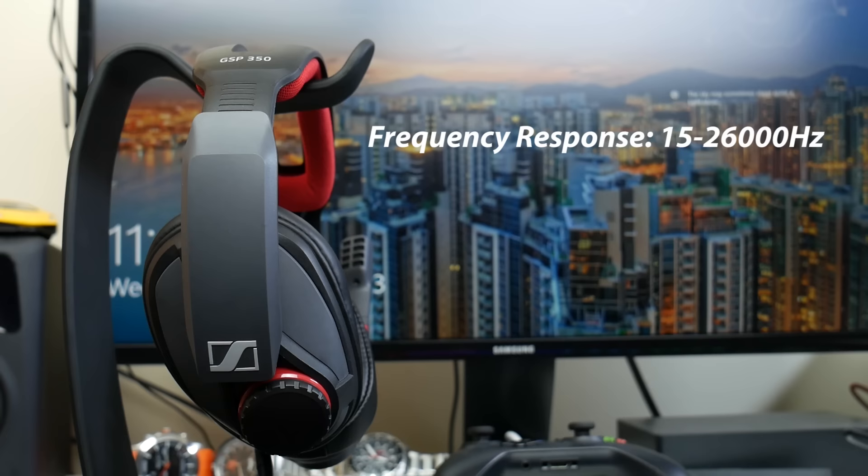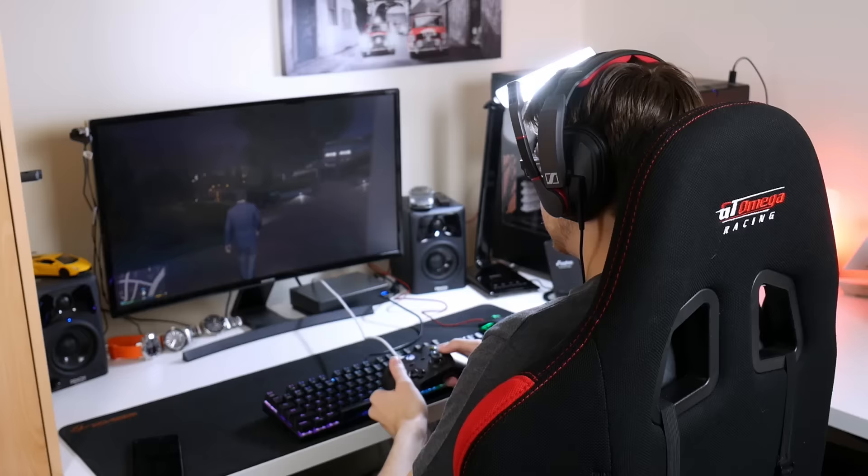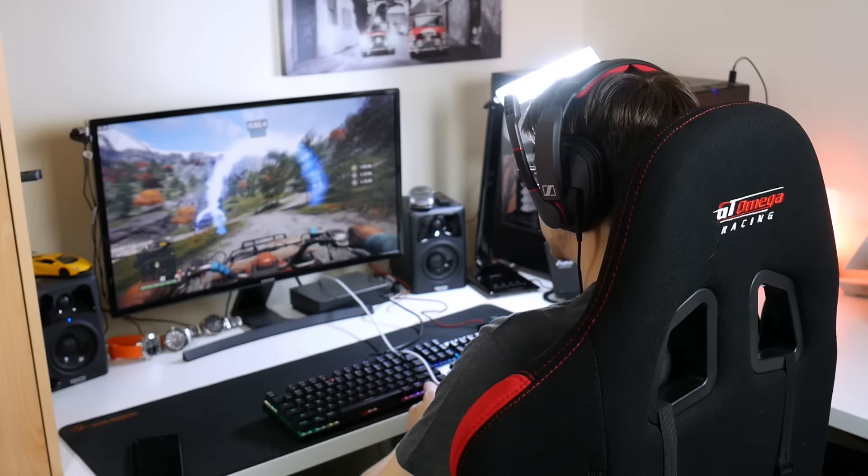Before I get into the sound section, a few quick specifications: the headset has a frequency response of 15 Hz to 26,000 Hz, an impedance of 19 ohms, and a sound pressure level of 113 dB.